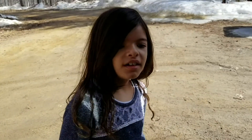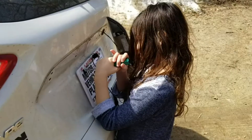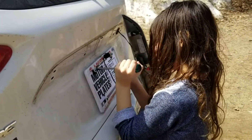I invited a young helper to assist — she wants to learn about engineering and how things work. We've got Camille installing the license plate and the camera. She's an aspiring engineer.